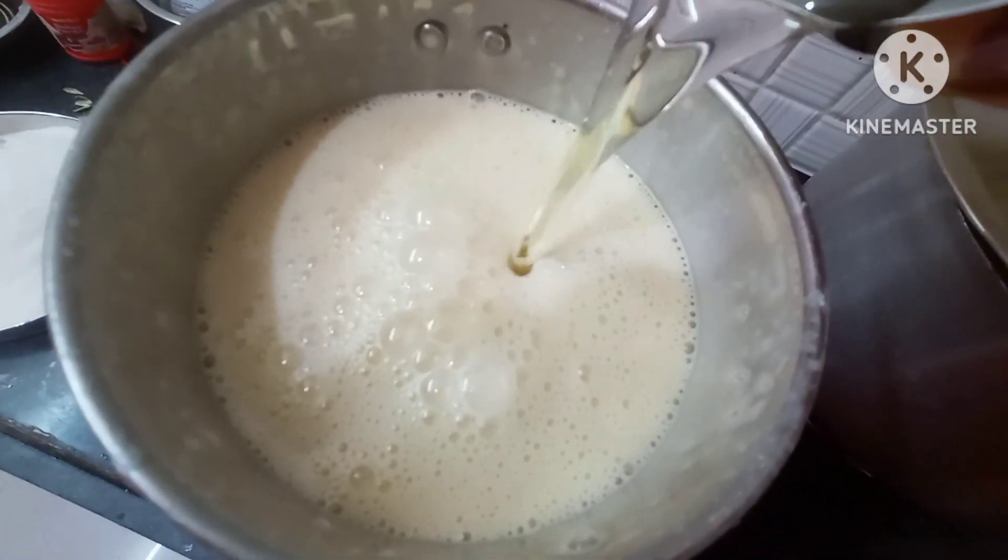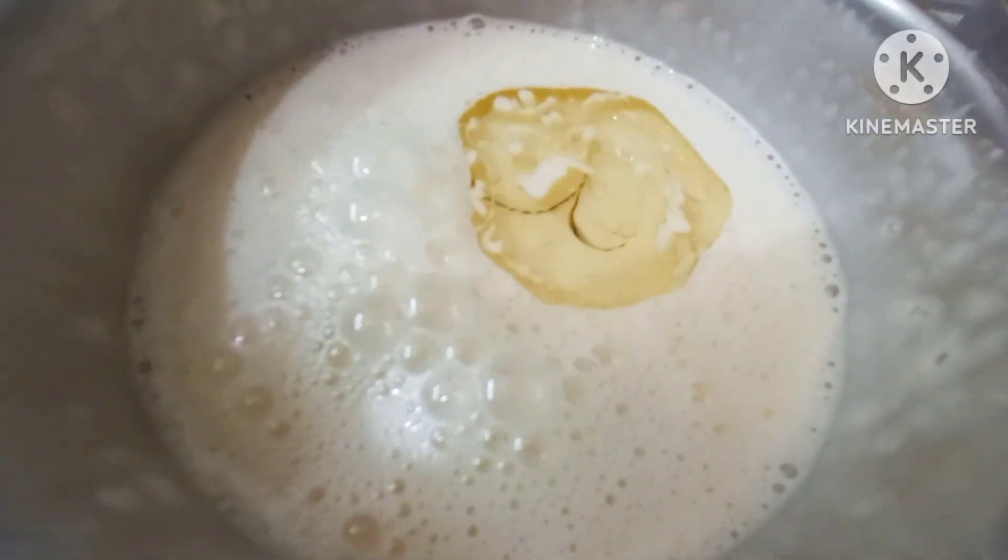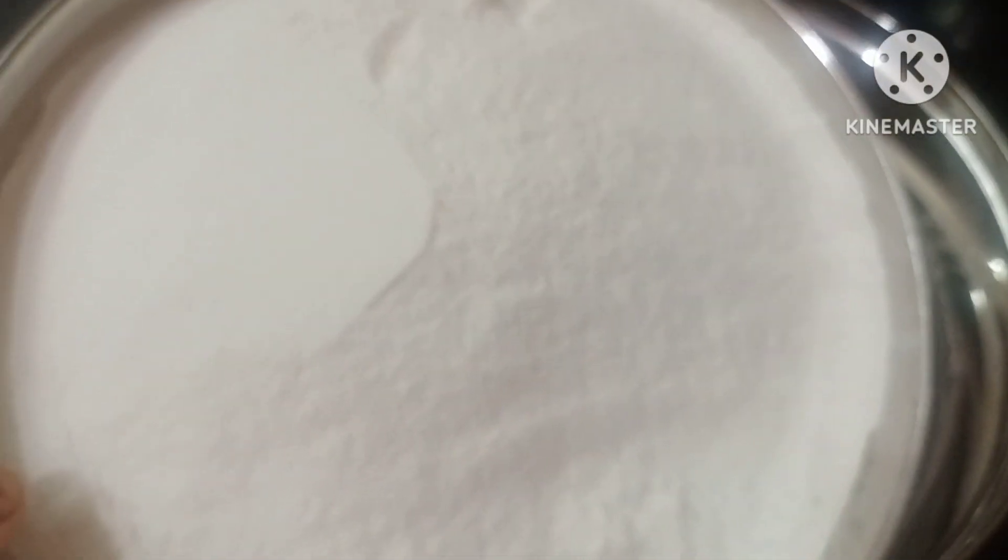I am using a chocolate batter. I am using chocolate butter and butter. We are using a chocolate batter.